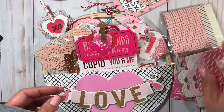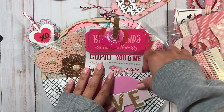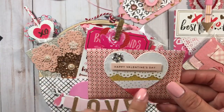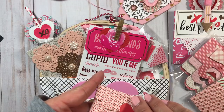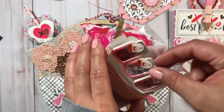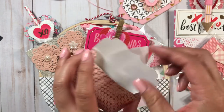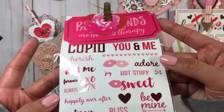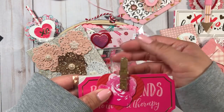I included a Valentine envelope with one of my hearts added to the front. On the inside I put some shaker mason jars from Michaels. I also added a sticker sheet and some more die cuts from Michaels, along with this Target dollar spot clothespin.